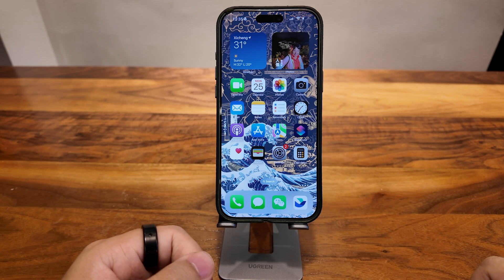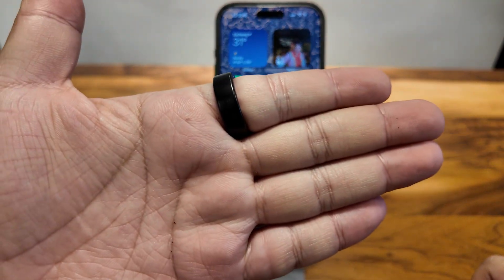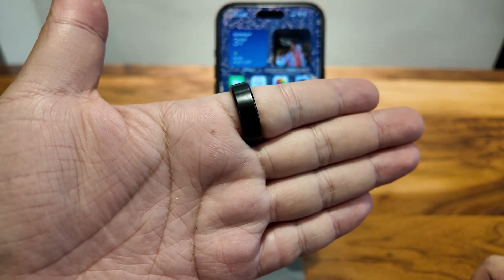Today I'm going to show you how to use Avela Ring Pro. Right now on my hand, I'm wearing a prototype of the ring.